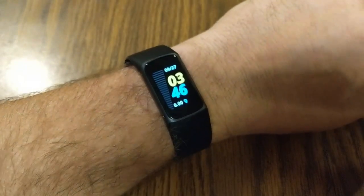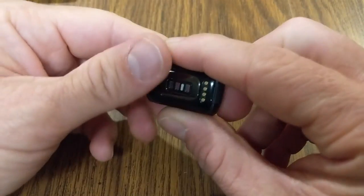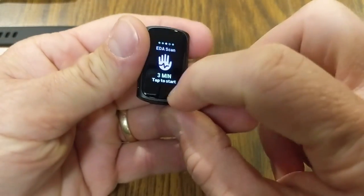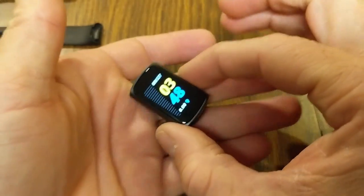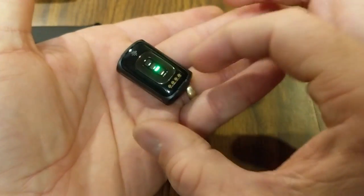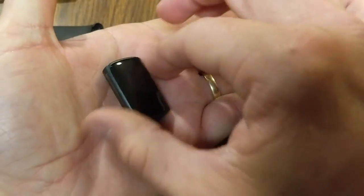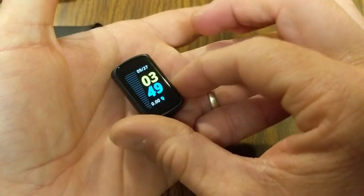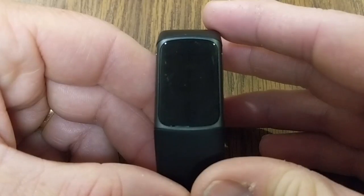I think I'll stick with the small band. Without any bands on, you can see just how small the Charge 5 itself is — it fits in the palm of your hand. This really is the meat of the fitness tracker right here. If you're finding value in this video, take a second to smash that like button as it helps out the channel.